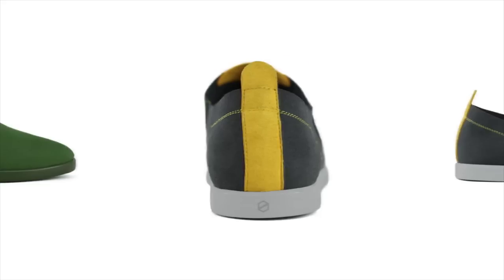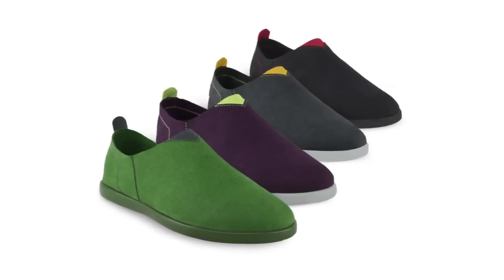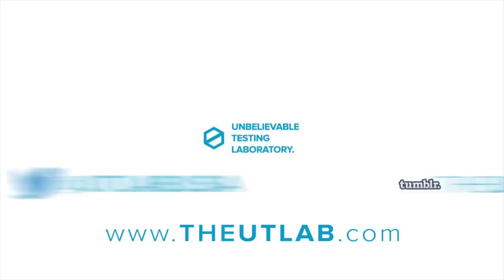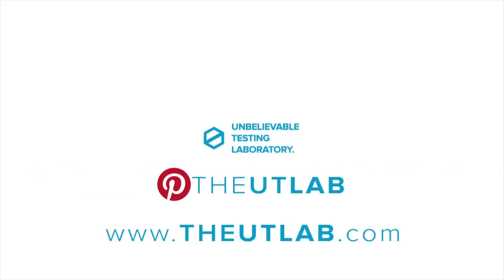We've done a majority of the testing and prototypes, and now we need your help to get these impossibly minimal shoes on your feet. Follow us on Twitter, Tumblr, and Instagram. Like us on Facebook and pin your favorite shoe on Pinterest.